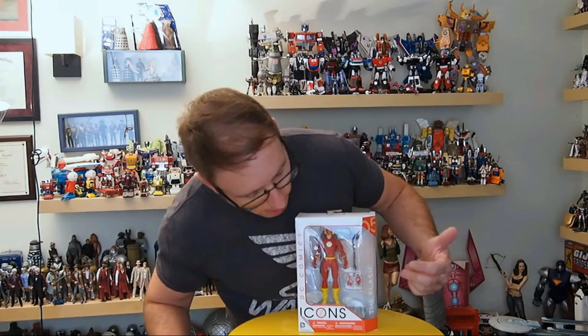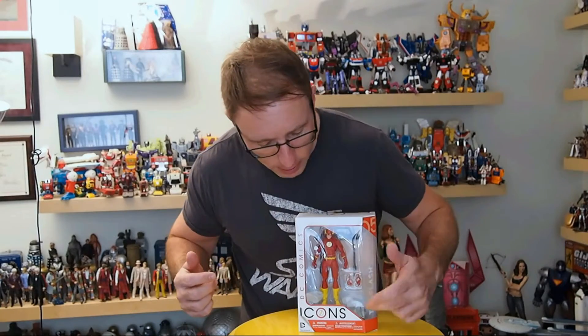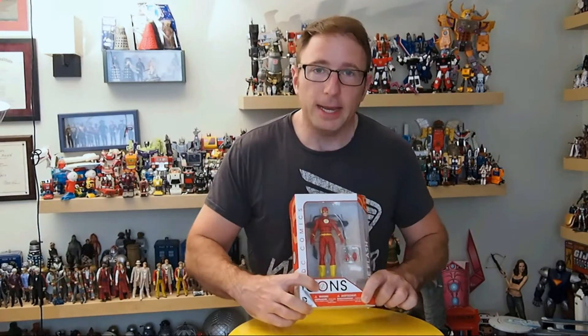So here it is in the package — got to watch out for some glare, I'm opposite a window. You've got the figure, a couple of hands, and you can see a treadmill icon accessory in there. The Icons logo is clearly on the back. One of the things I like is that in the O of Icons you've got the Flash symbol, and that iconography is repeated all over the package. There's a Flash symbol on the top, on the side, on the back in the O. They've taken that iconic Flash symbol and applied it to the packaging.